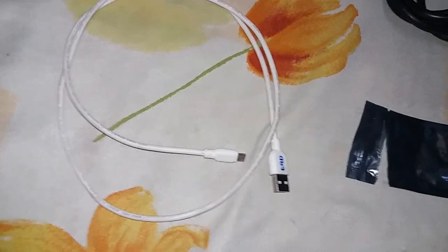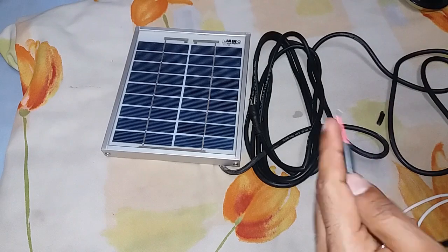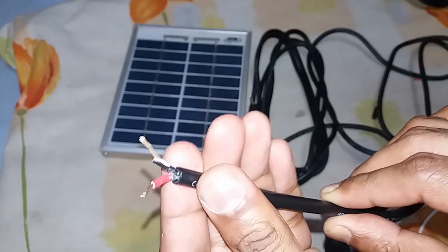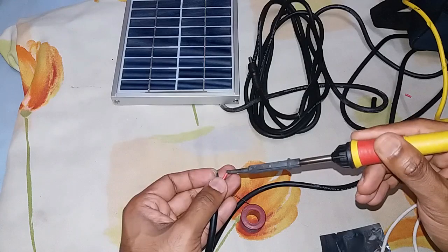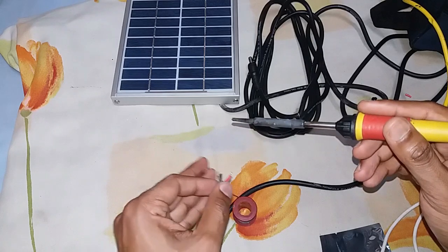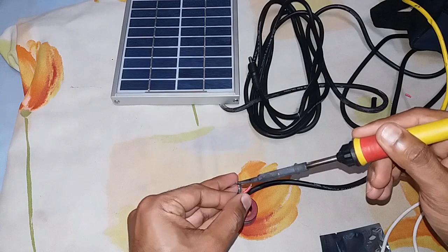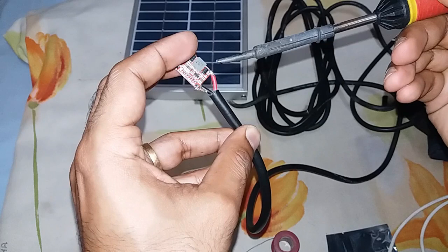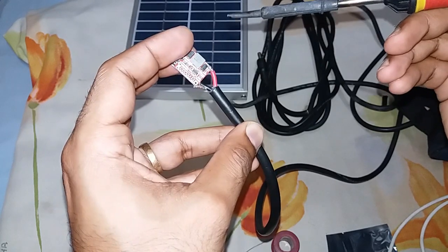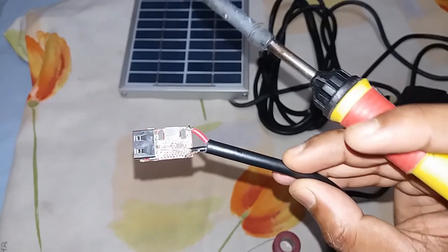This is the USB cable. Red wire is positive and black is negative. Clean the terminals for soldering into the PCB. Now the solar output wire is soldered into the circuit board successfully.